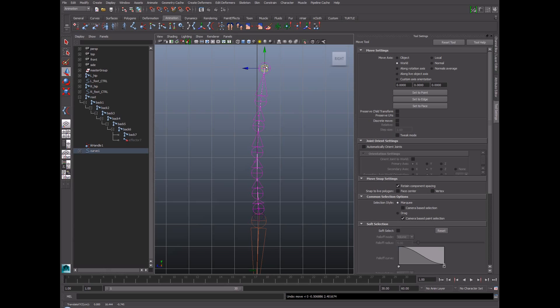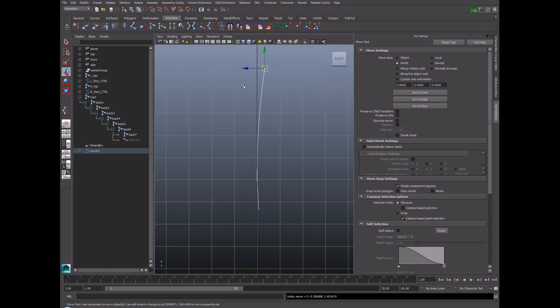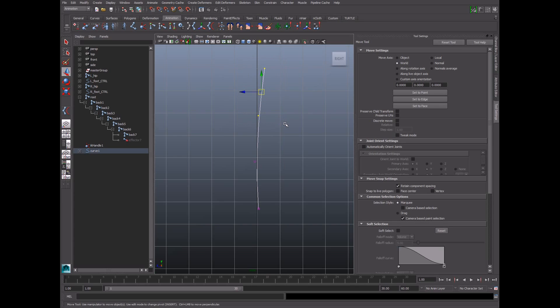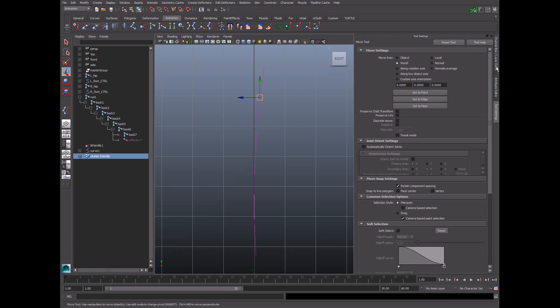The animator is not going to want to go into component mode to modify the back curve, so we're going to control it another way — by creating clusters, which essentially let you control components with a transform, just as though they were their own separate objects. I'm going to right-click over the curve, choose control vertex, select the top two vertices, and create a cluster by going to Create Deformers > Cluster. The letter C will appear, indicating the cluster is now present.